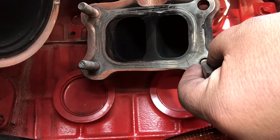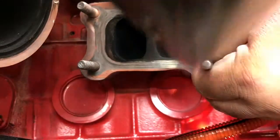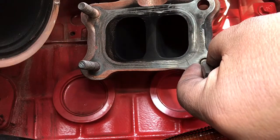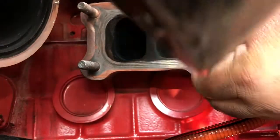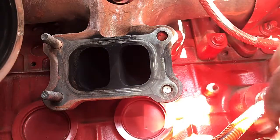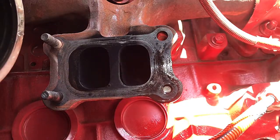First thing we're going to do is mark this broken stud — this is the mount for the turbo on the exhaust manifold. We had a broken stud here, so I'm gonna put a mark in the center of the broken stud so when I use my drill bit it doesn't wander. You want to get a center point right in the middle of the stud. I have a punch I ground down to make a tip — you can buy them, they're called center punches. I use penetrating oil and I'm gonna let it sit for about 15 minutes to get it in there.